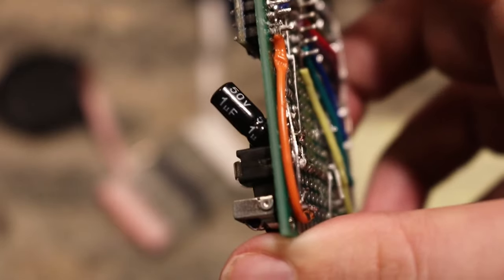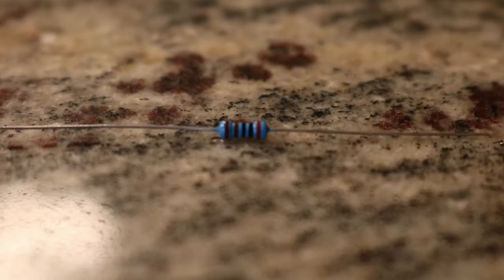Values of the capacitor don't matter too much. I'm using a one microfarad 50 volt capacitor, but most any capacitor will do. Same goes for the resistor. I'm using a 2,000 ohm resistor, but anything from around 1 to 10,000 ohms will work.